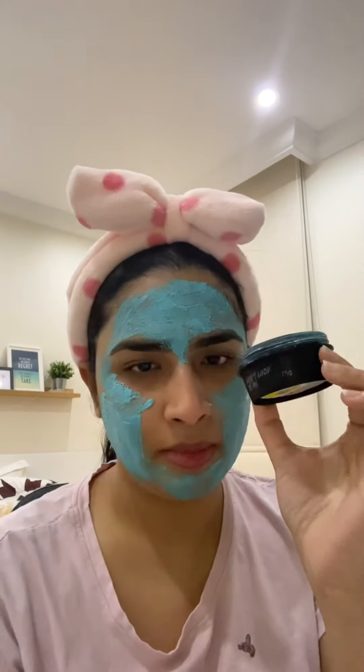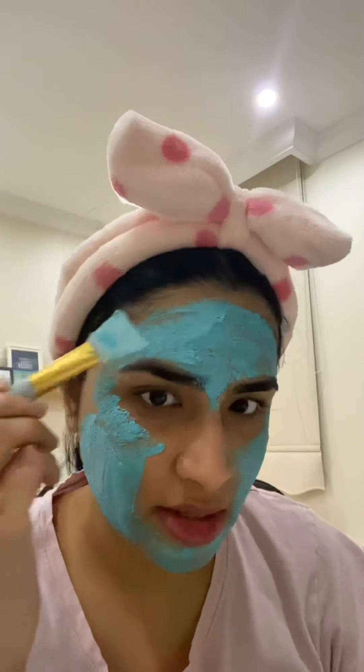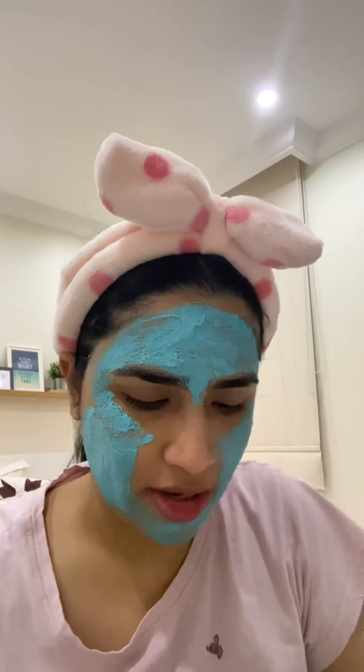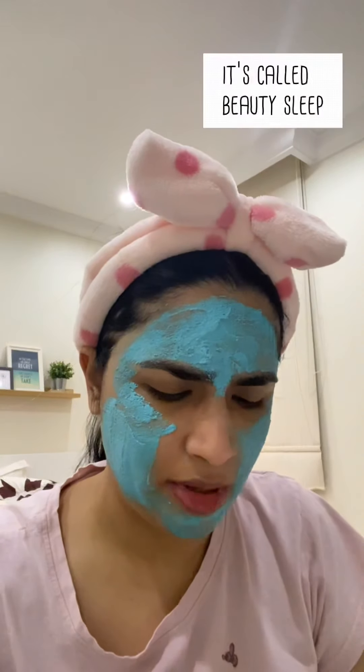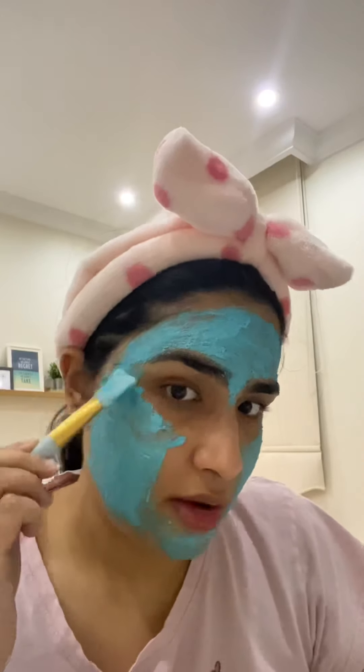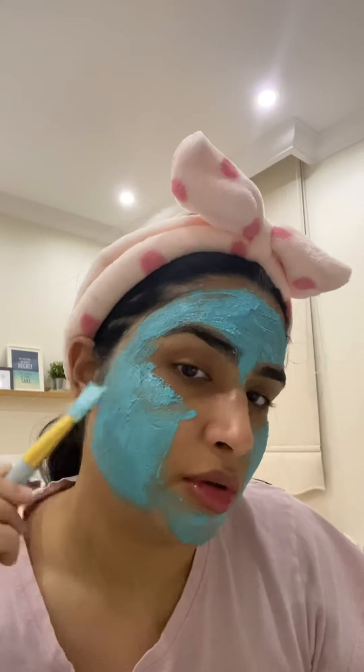They're against animal testing, which is great. It's recyclable and made in England — 75 grams. I was actually going to get the lavender one, because I'm crazy about lavender. Next time I'll try it — it's called something Sleep. I'm addicted to lavender, if you don't already know.